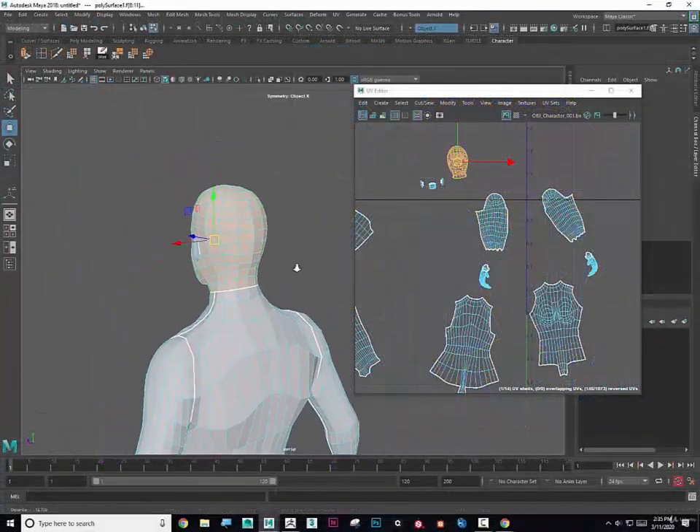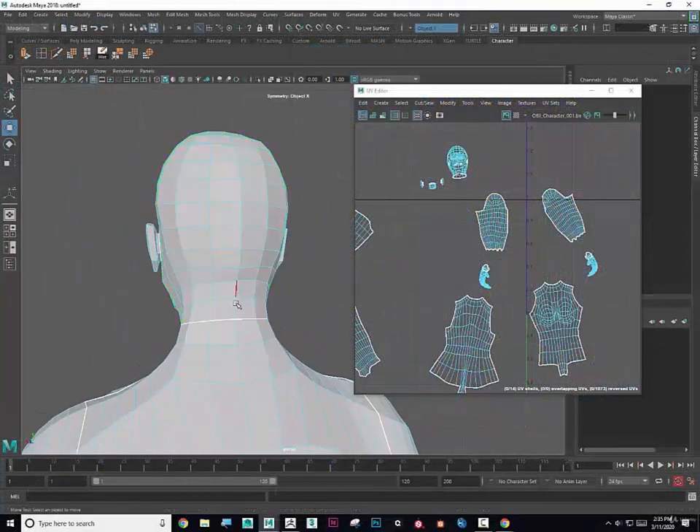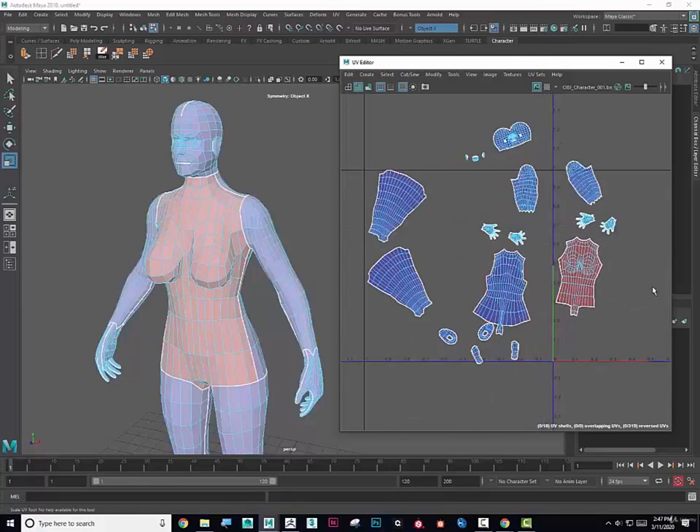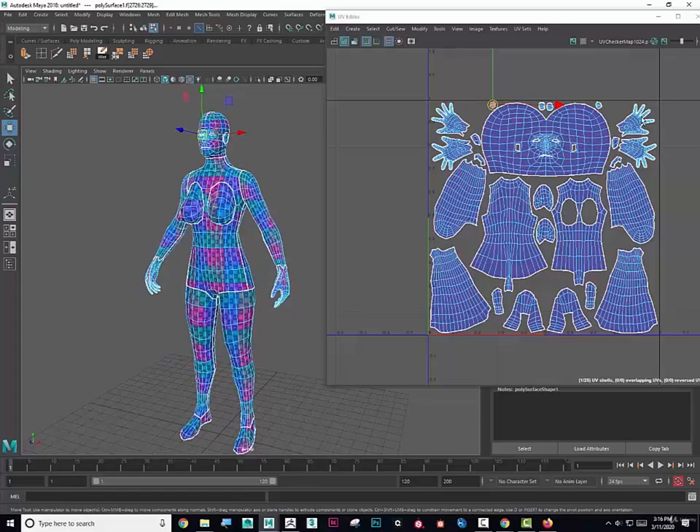Hi, my name is Dave and I'll be your instructor for the next 45 minutes. Learn to effectively and efficiently UV map your characters. Use your own model or use the model that I'll provide in this lesson.